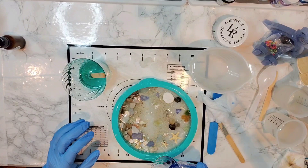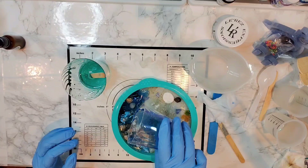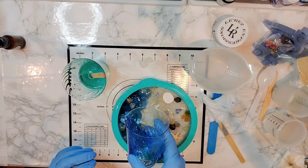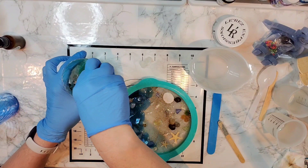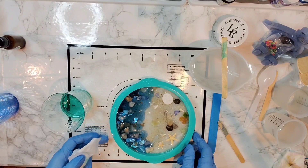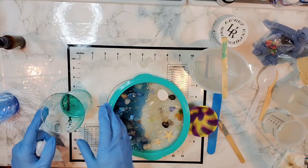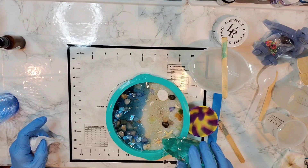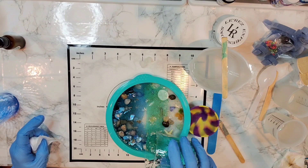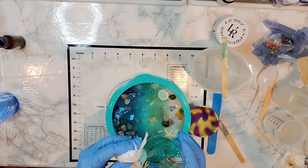I'm going to go ahead and start adding the dark blue to this deep end — part of my ocean. I don't want it to go out too far. I'm going to blend it with some of my teal color. I might prop my little bowl up so it's leaning this way — higher on this side — so the resin doesn't come all the way up on my beach.